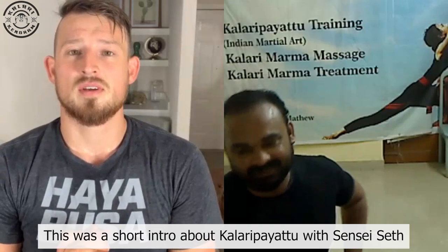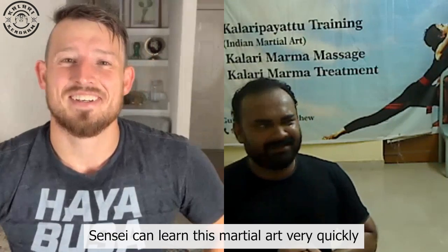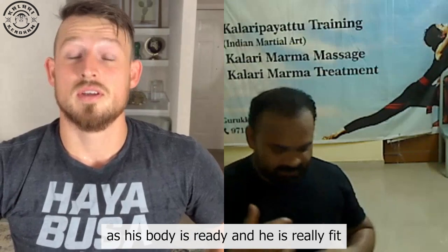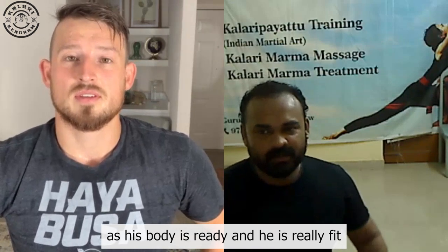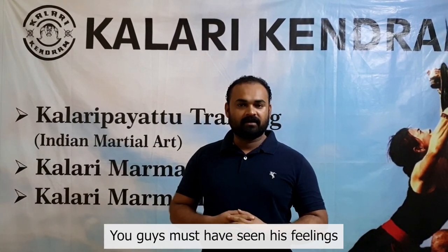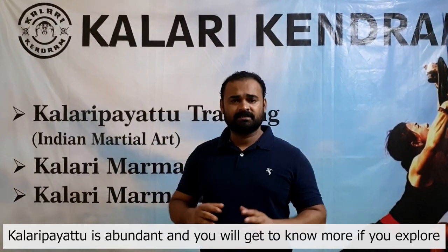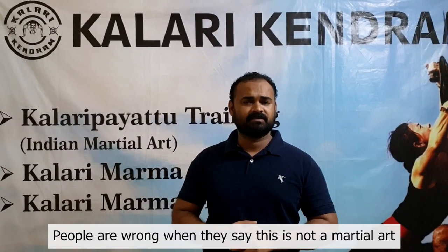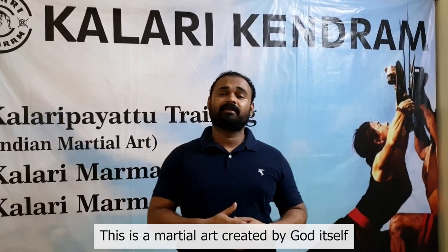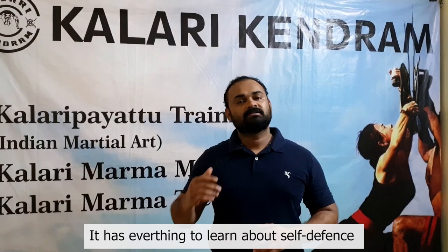Alright guys, this was a short intro about Kalaripayattu with Sensei Seth. Sensei learned this martial art very quickly because his body is ready — his fitness is good. Kalaripayattu has many dimensions to explore. It is good martial art — it is not merely self-defense or dance. This is not a martial art that a human has created; this is a martial art that God has created. This is everything you need for self-defense.